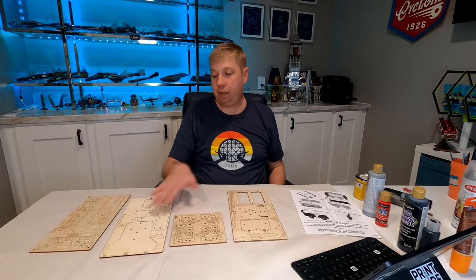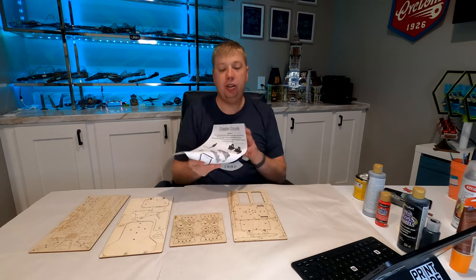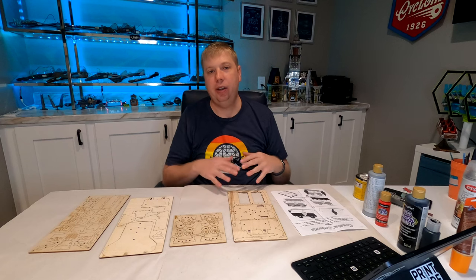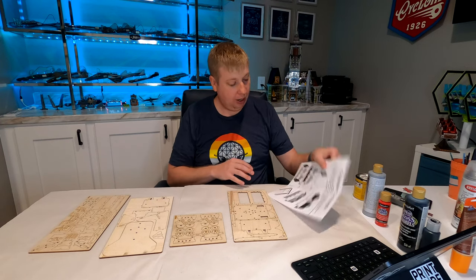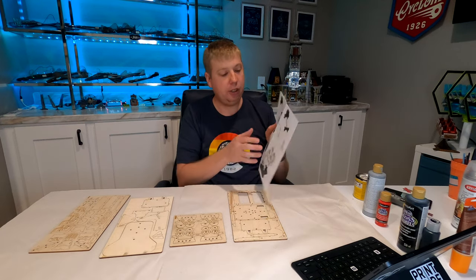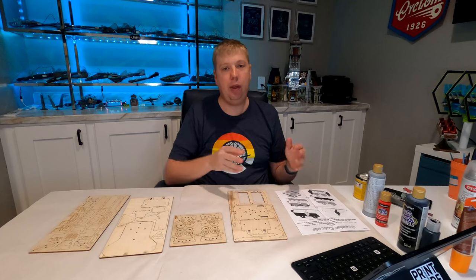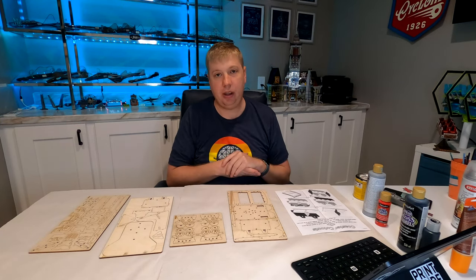Within the box we have three and a half wood sheets of pieces, as well as a multiple-page instruction sheet. Because I'm going to be painting this model and doing a few modifications, I'm going to do it a little bit out of order. The instructions start with the seats, but the first step I'm actually going to do is on the very back page — which is the stand — so that things can dry and be prepped as we start putting things together.